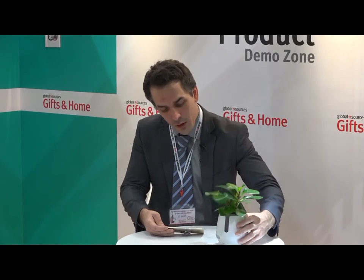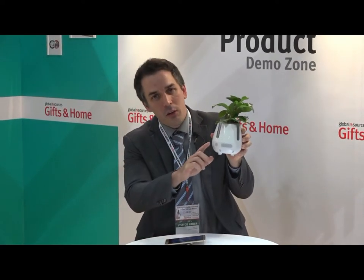You turn it on in the back, set it down, and then download the app on your phone. After you download the app, there are a couple of very interesting features.